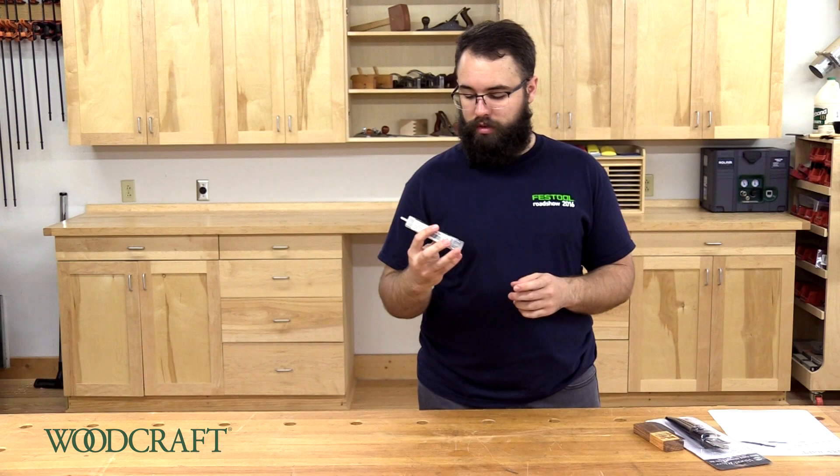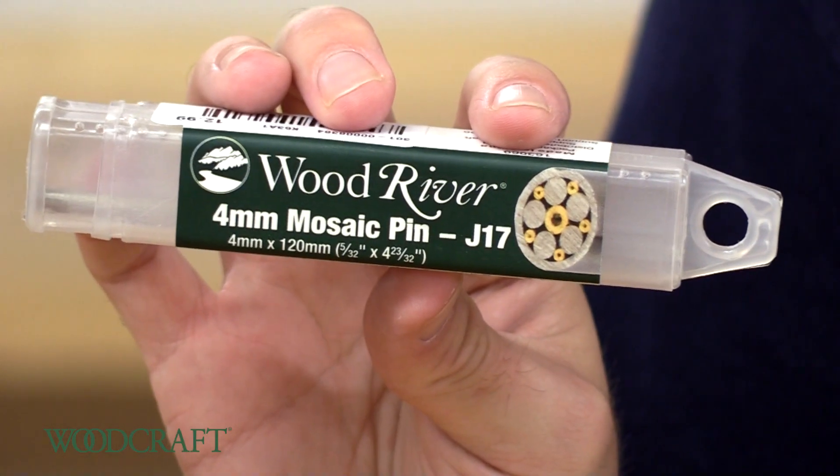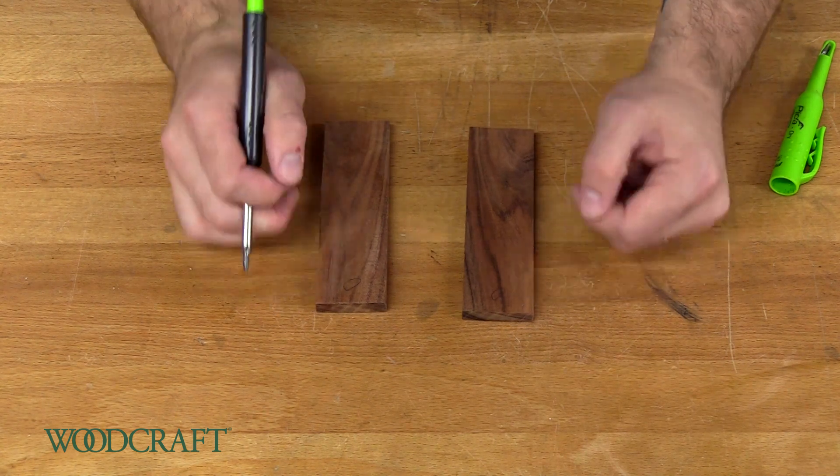I'm going to change it up. Instead of the regular pins that come in the knife kit, I'm going to use one of our Mosaic Knife Pins. First, we need to determine which side of the knife scales we want facing outwards, and we're going to mark those with an O towards the front of the knife.